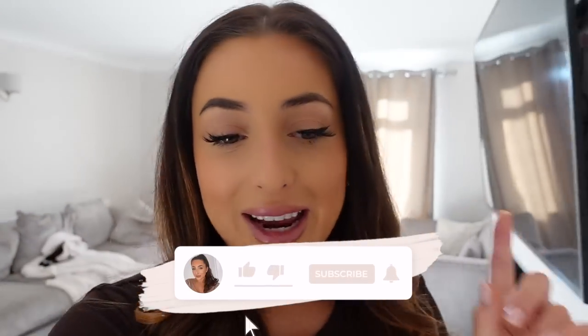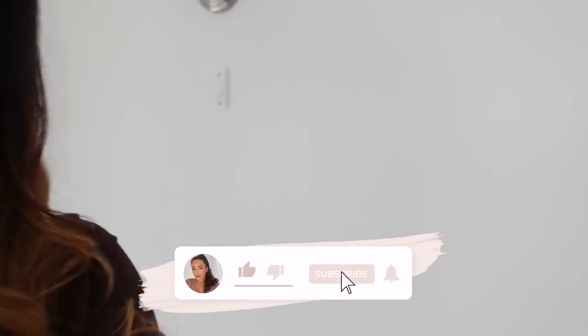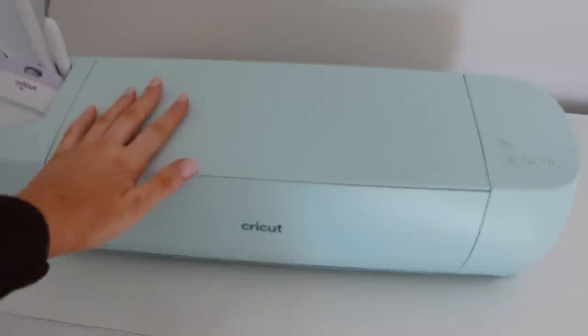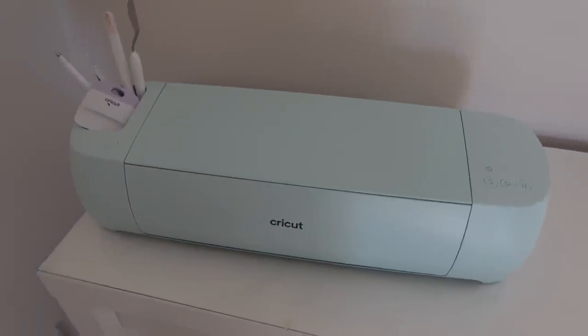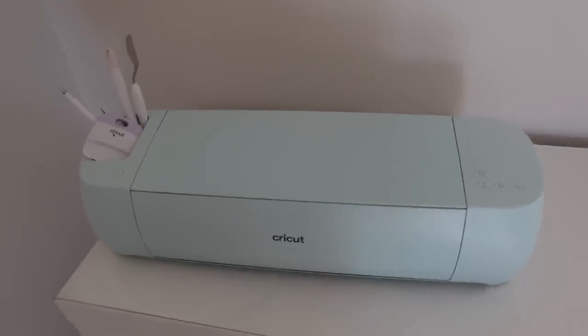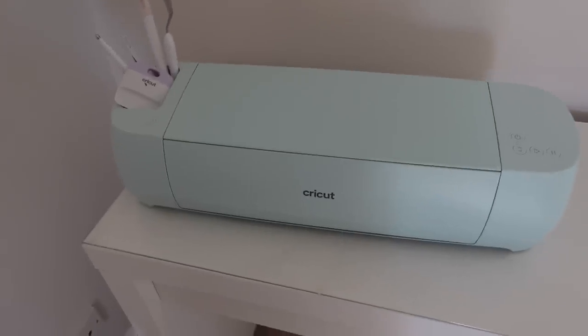Before I get into the first update, I want to give a shout out to Cricut, who have kindly sponsored this video. This is one of their beautiful machines — the Explore 3. It's an amazing cutting tool and I'm going to be getting creative in this video and decorating some things in the house.